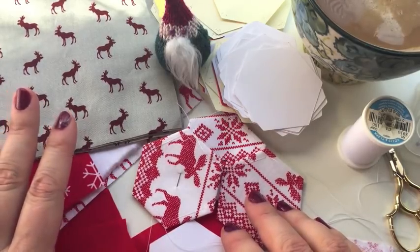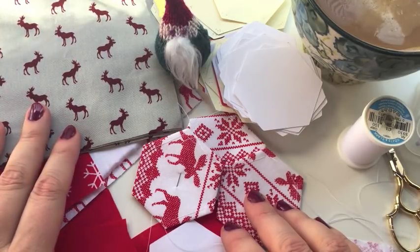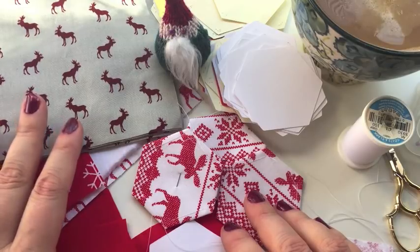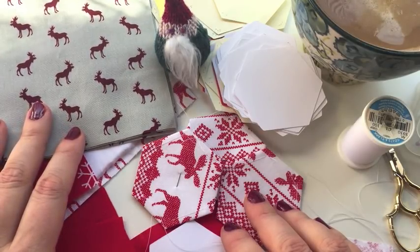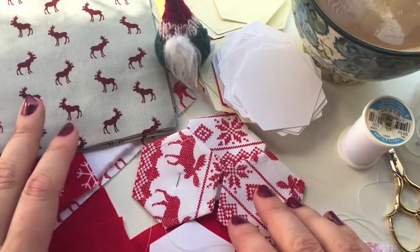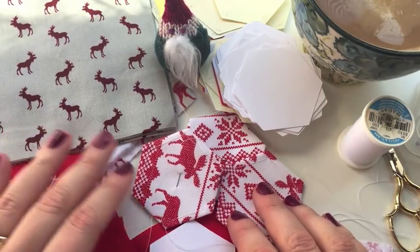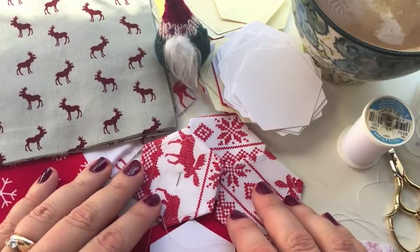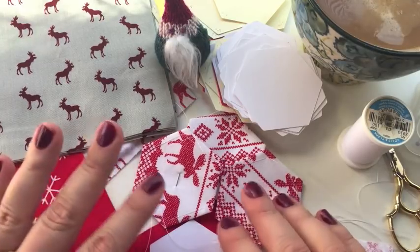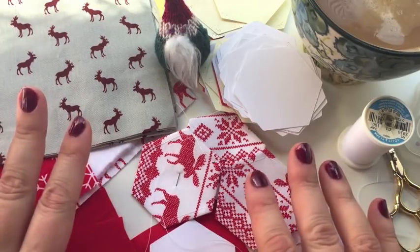It's super fun and super addictive — I think you're really going to love it. Now there are several different ways to English paper piece; there is no wrong way. I like to keep things fun and simple. I am generally set in my ways, though I have been known to change if someone shows me an easier or better way. There are other methods that also float people's boats.